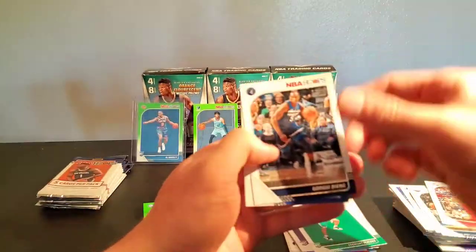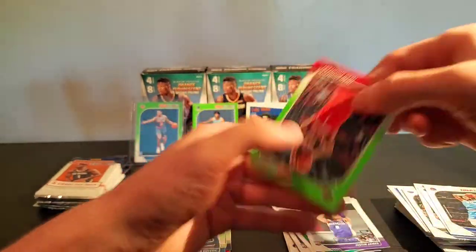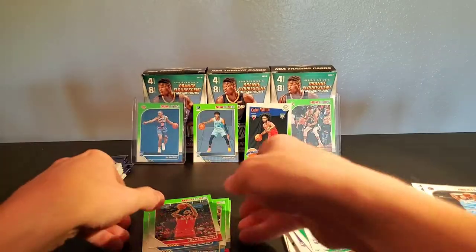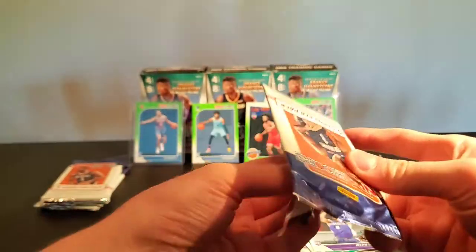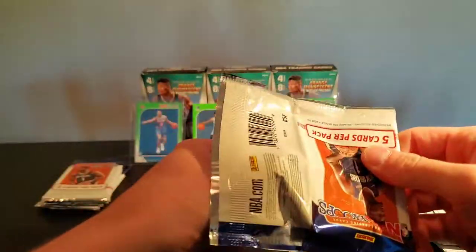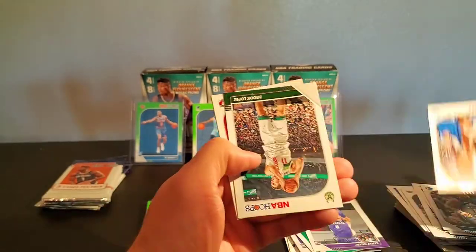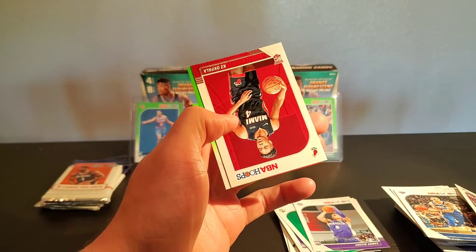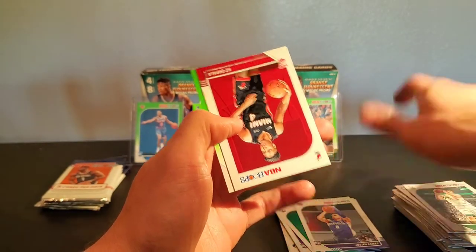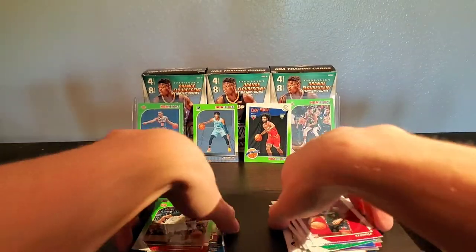Kent Bazemore, Gorgui Dieng, Willie Cauley-Stein, Justin James — green! Tim Hardaway, Josh Richardson, Brook Lopez, KZ Okpala rookie, and Vince Carter green.